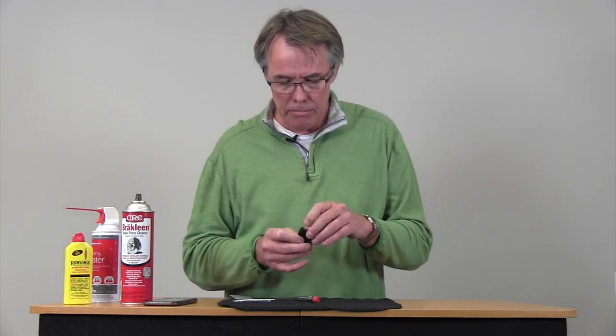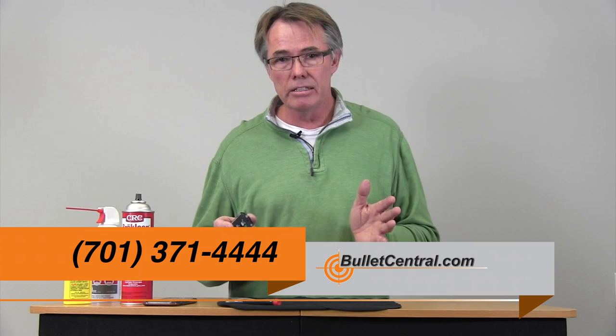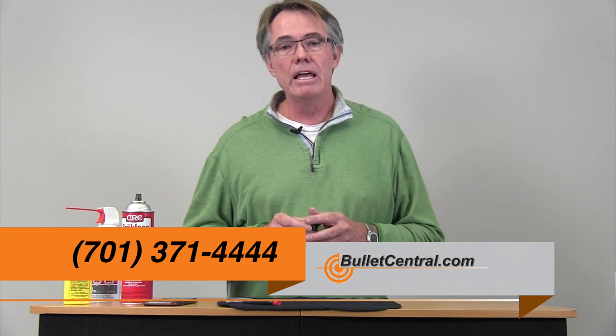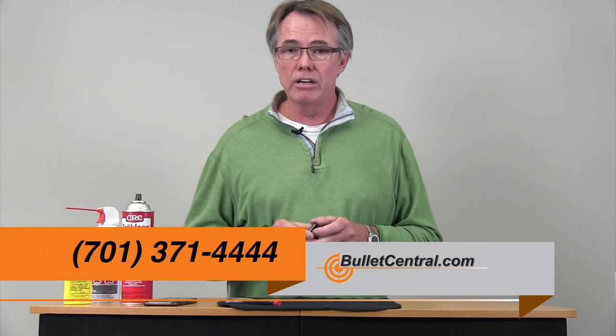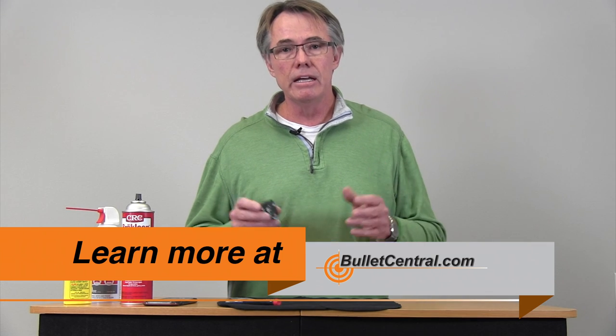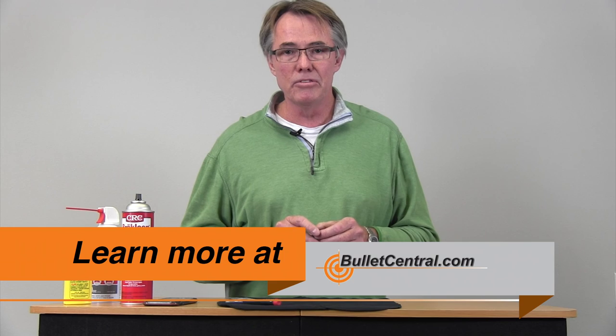Make sure your trigger is functioning properly. If you have any questions please give us a call — we love chatting about your shooting, and if you've got issues we're going to assist you with that as well. The numbers are below. Visit our website if you need to look at some of the other videos or need any other products or triggers. We're here to help — thank you, and look forward to seeing you next time.